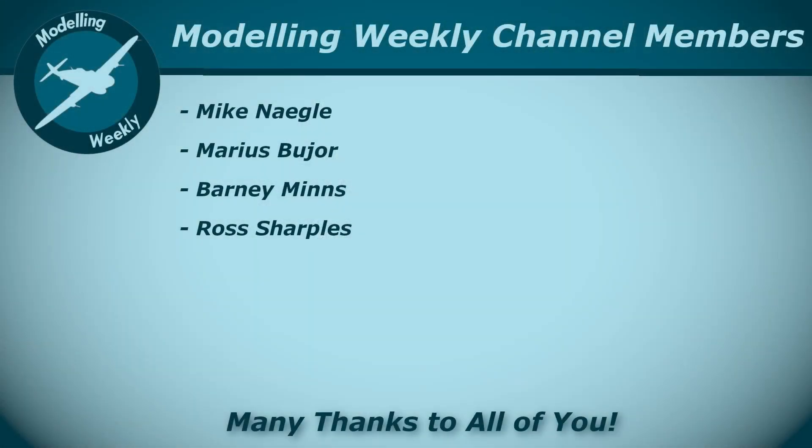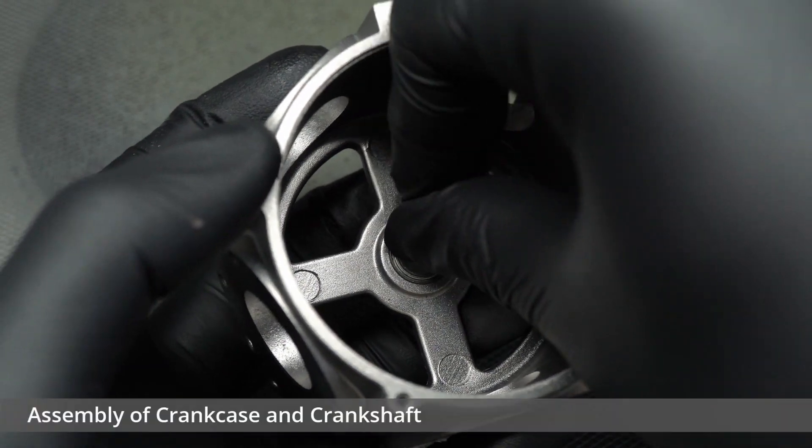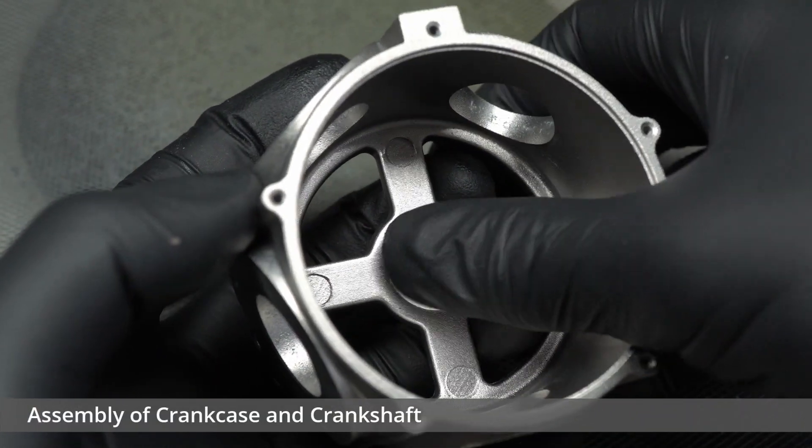I'd just like to take this moment to give a quick mention to my channel members here on YouTube. The support they give is absolutely invaluable to the channel and it is massively appreciated. If you'd like to find out more about what a channel membership entails, feel free to hit the join button down below for more info. Many thanks again. Anyway, back to the video.